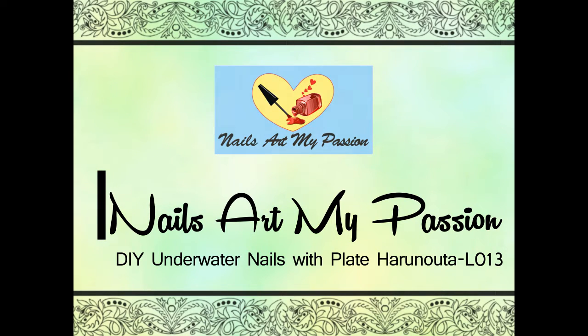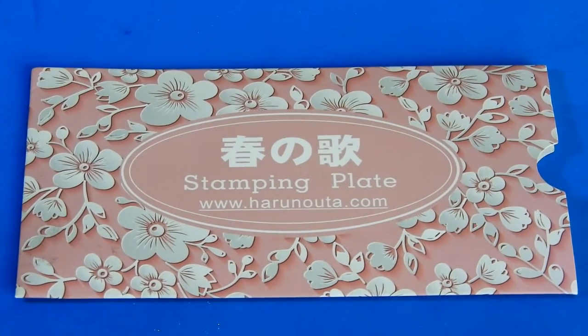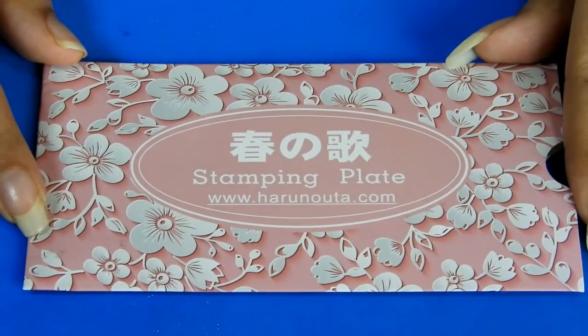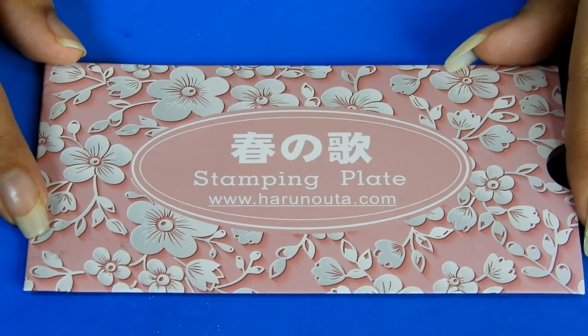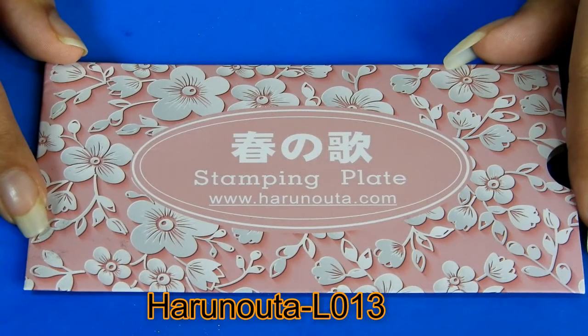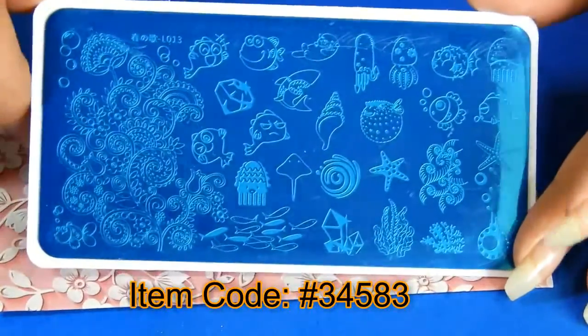Hi friends, welcome back to my channel Nail Art My Passion. Hope you are all doing great. Today I plan to review a very pretty stamping plate by Harunauta store — plate number L013. The L013 stamping plate item code is 34583.